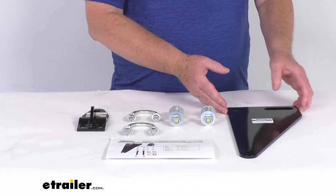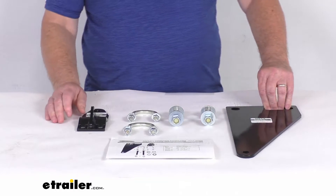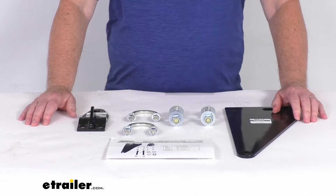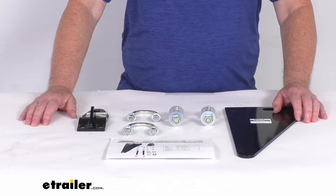These are custom brackets which are attached to your vehicle's frame so that you can mount your Roadmaster Steering Stabilizers to your motorhome. This part will work with the Roadmaster Reflex Steering Stabilizer, which is part number RM-RSSA.